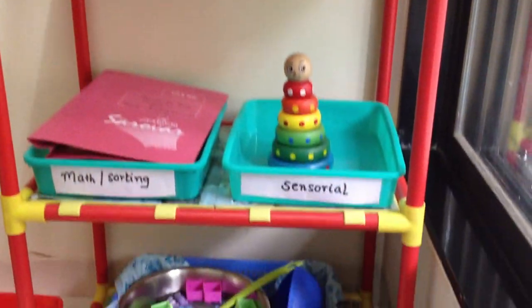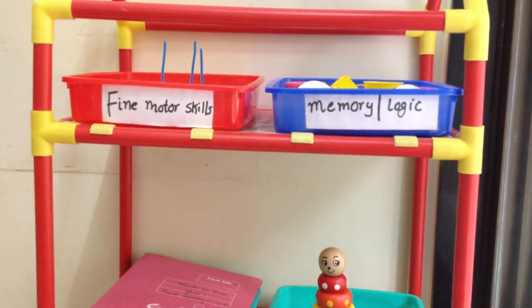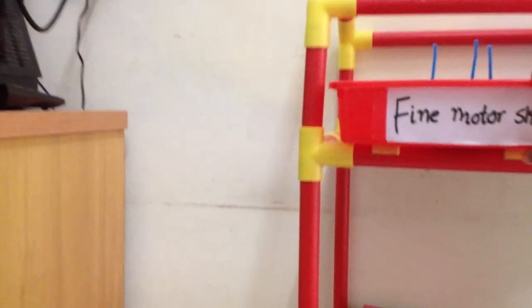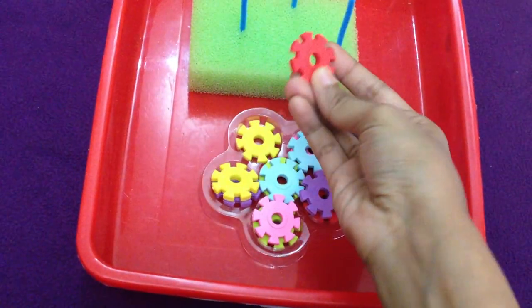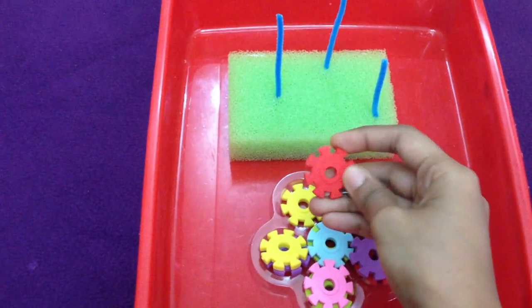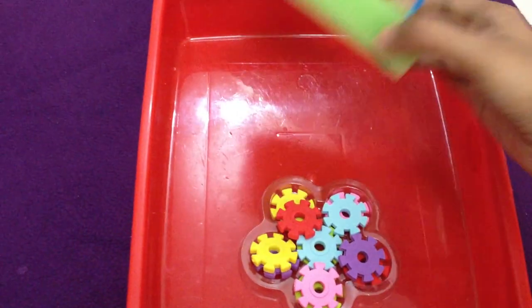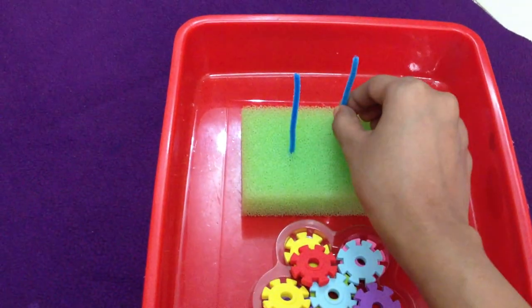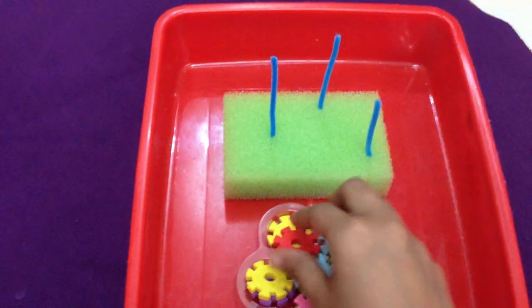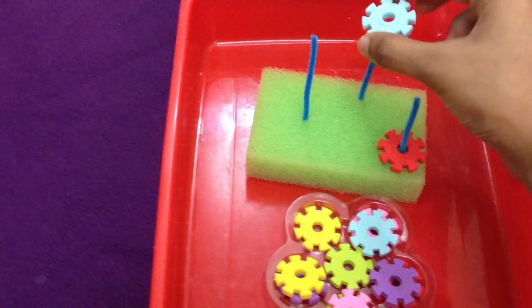Hello guys, I just wanted to show you real quick what is on Ritwik's Montessori inspired shelf. Let's see what we have for fine motor skills. I made this quick game which involves stacking these erasers I got from the stationery shop onto this homemade stand — it's a kitchen sponge with three pieces of pipe cleaners inserted into it, and all he has to do is insert the erasers.